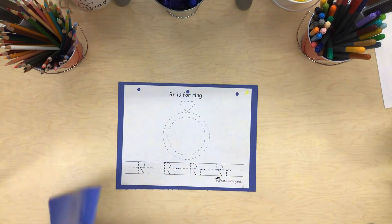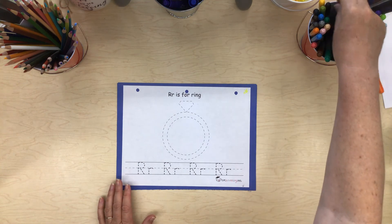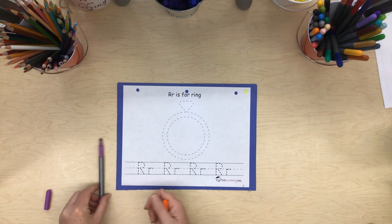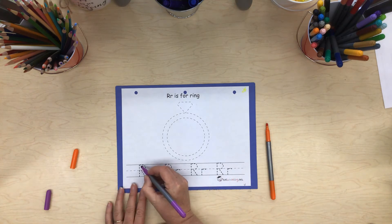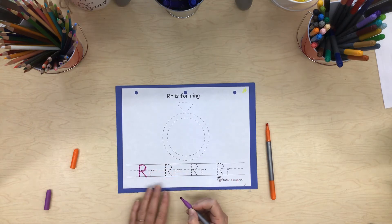Okay, today we want to practice writing our letters. We're going to write our capitals with one color and our lower cases with a different color. We are going to start at the top with a big line down, little line curve, little line slant — capital R.